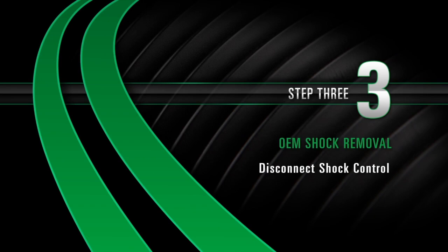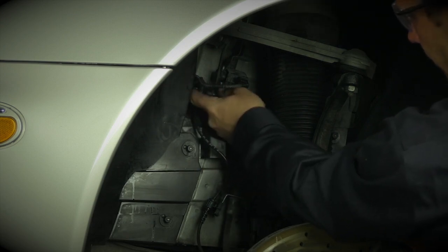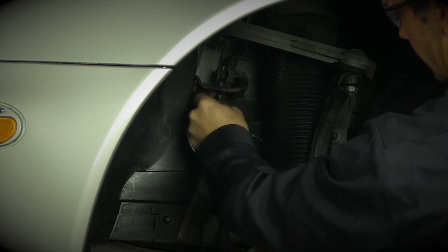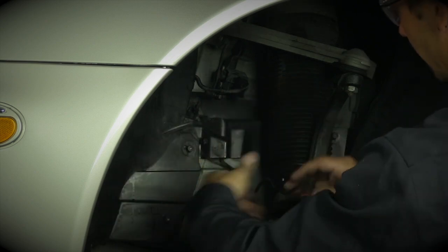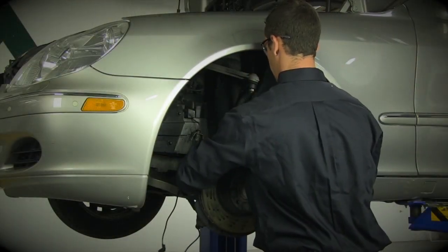Disconnect the shock control cable located in the fender well. Loosen the two set screws.